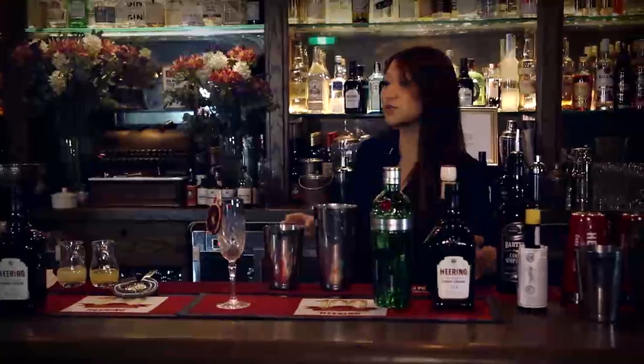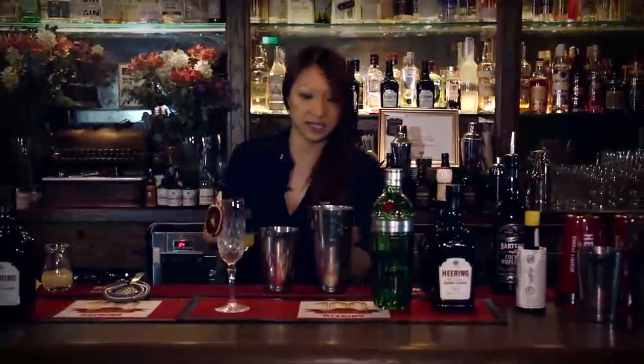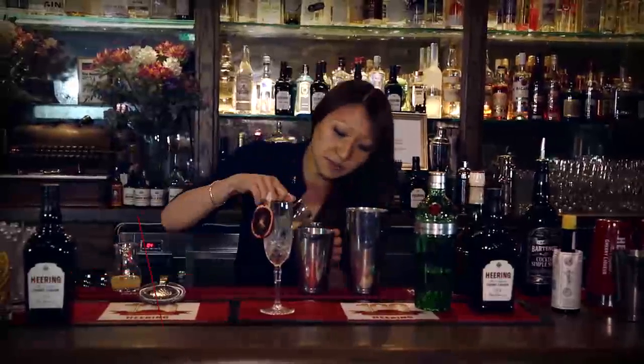And just for a nice little sort of bitter herbaceous note, a little bit of Don Benedictine as well. And just to balance all those flavours out, obviously we need a little bit of a citrus note and a little bit of a sweetener. So I'm going to take a little bit of fresh pineapple juice — fresh is best, I always like to say — and a little bit of lemon juice as well.